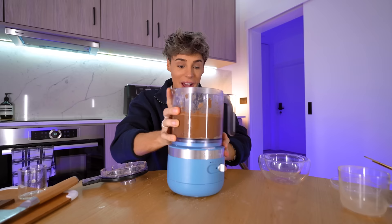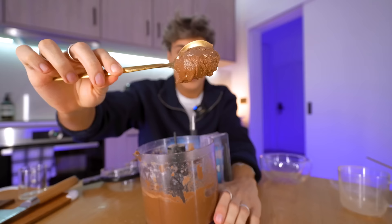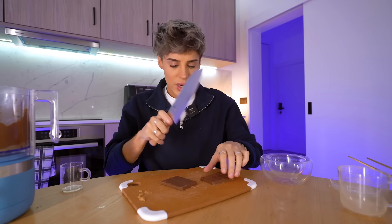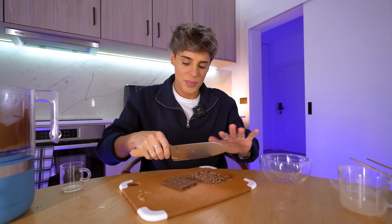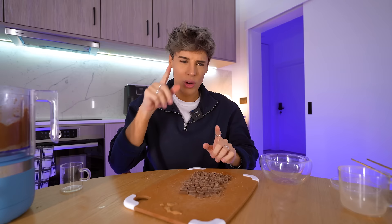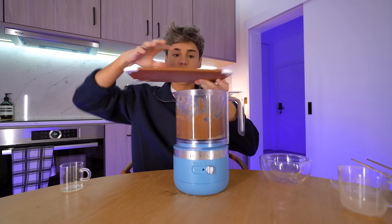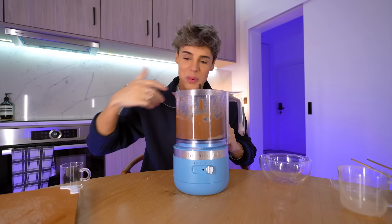This looks so good. I cannot believe we made Nutella in literally three minutes. It actually looks like Nutella — color, texture, the whole thing. If anything, it's a little bit grainier. Now here I've got two ounces of milk chocolate — we need to cut this really thin, as thin as I possibly can. Pretend like you're about to feed your newborn who doesn't have teeth yet. I'm also going to do a version of this with white chocolate Nutella on YouTube Shorts and TikTok. So I'm going to add the two ounces of milk chocolate, and that is basically it — we're going to blend everything one last time.